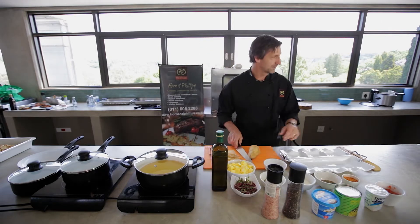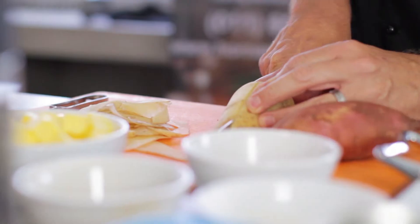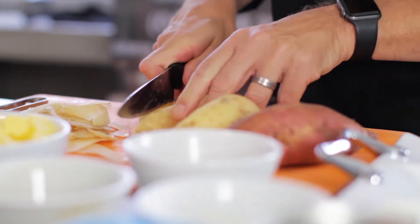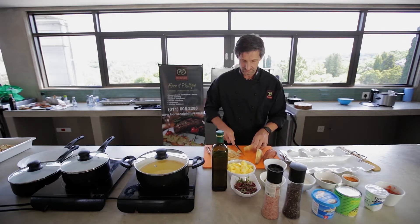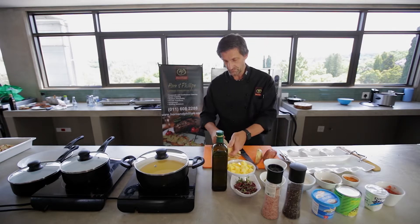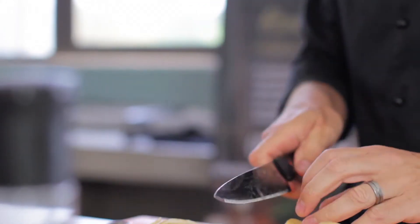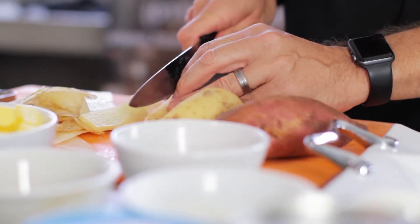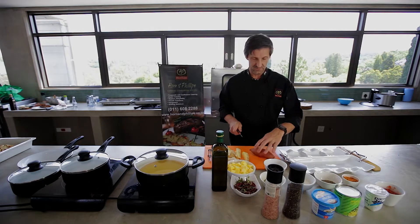Okay so we'll start with some potatoes. We'll just slice them to the thickness of your slicer. As you can see I've done a few samples there already, and then what you do is you slice them along. If you do want them a little thicker than your average slicer you can just use a knife and thicken them up a little bit. It's nice to mix and match — a couple of thick ones, a couple of thin ones — and then you do the same with the sweet potato.